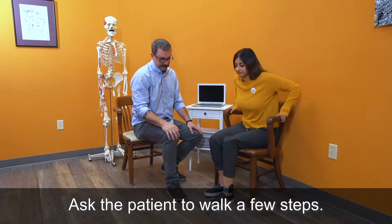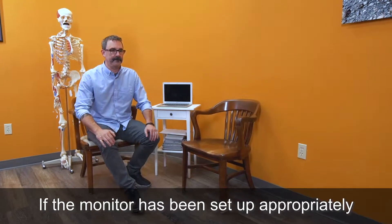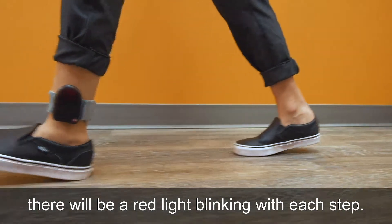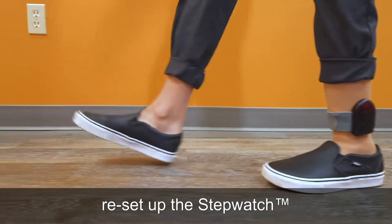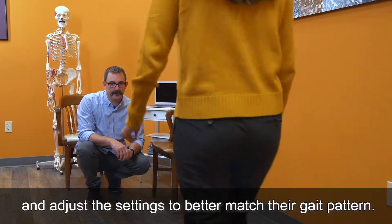Ask the patient to walk a few steps. If the monitor has been set up appropriately, there will be a red light blinking with each step. If there is no blinking light, reset up the StepWatch and adjust the settings to better match their gait pattern.